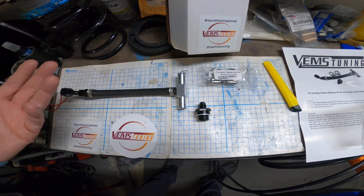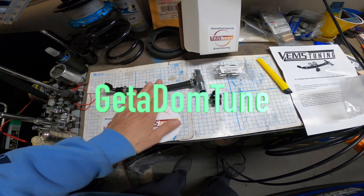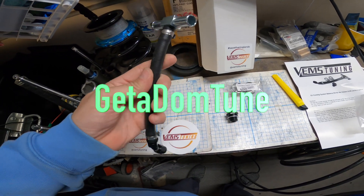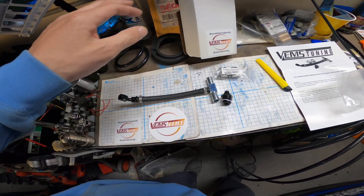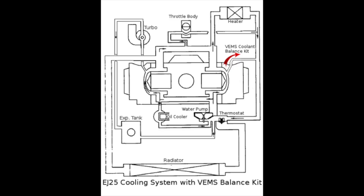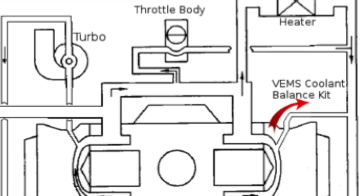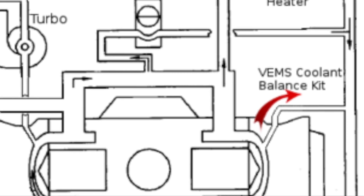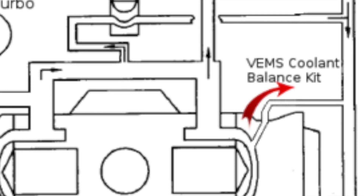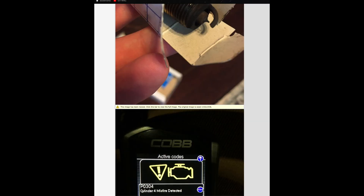It comes down to the little things, like support. You want to support Dom — he's the original, from what I heard, the original manufacturer and the original brains behind this whole cooling mod kit. People way smarter than myself figured out that the EJ motors were suffering from an imbalance where coolant would just sit there pooling in cylinder 4 with nowhere to escape, so now you're able to move that hot coolant out in order for cooler coolant to go past the cylinder.